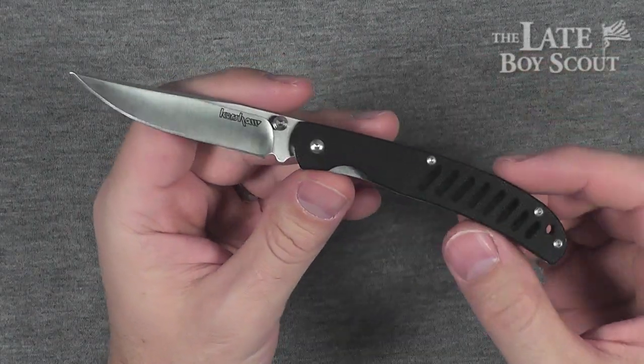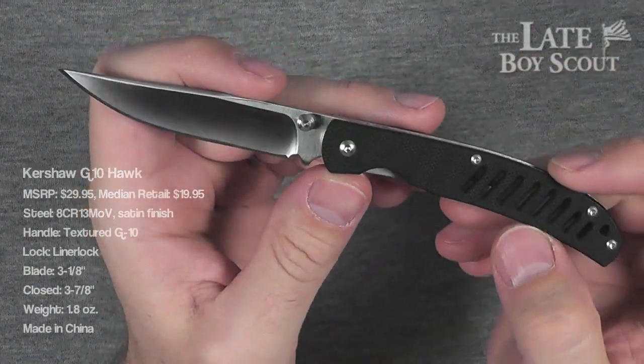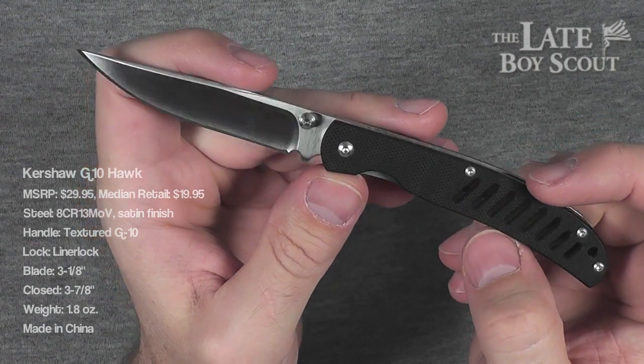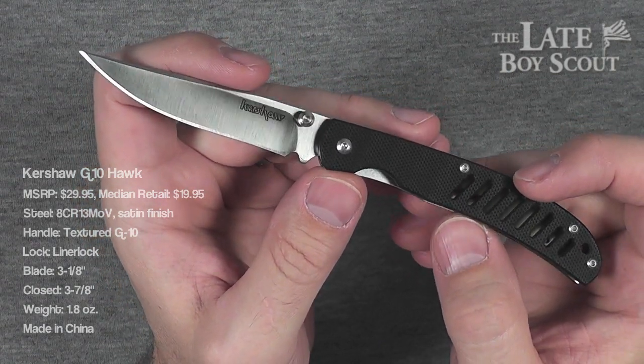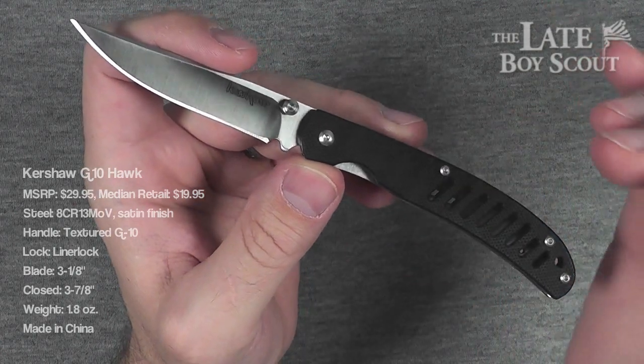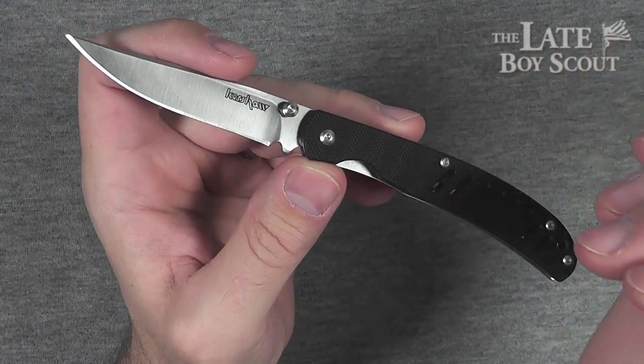Hello, my YouTube friends. Late Boy Scout here, and this is my review of the Kershaw G10 Hawk — possibly the awesomest EDC knife you can get as far as real utility and real carryability.